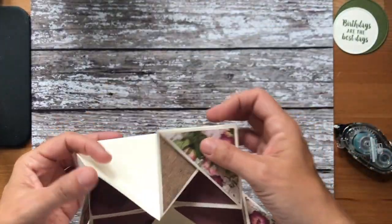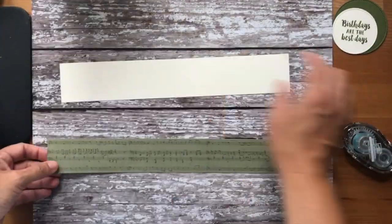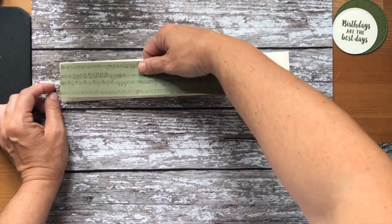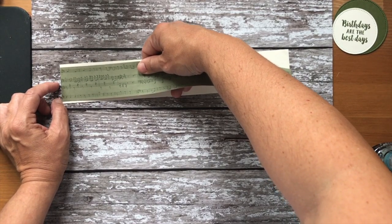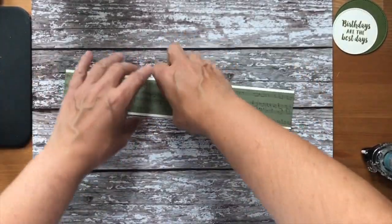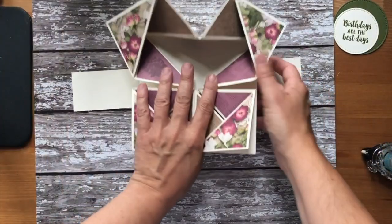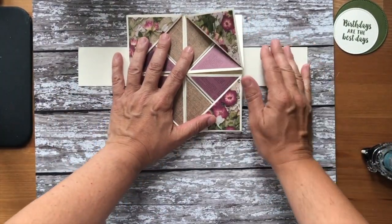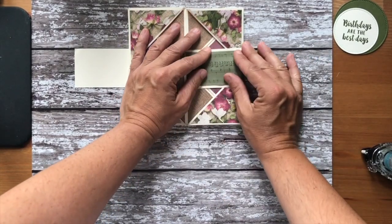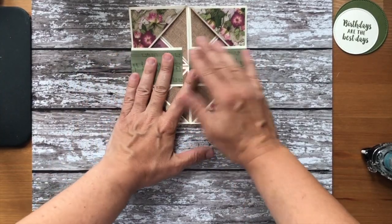Let's work on the belly band now. For the belly band, the measurements in vanilla are two inches by twelve inches. For the paper, it's one and three quarter inches by twelve inches. I'm going to stick the paper to the card. Fold the card up and lay it on top of your belly band, use the line of your grid paper to get it equal, and then literally bend that over. This won't meet — there will be about a centimetre gap.